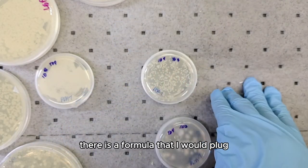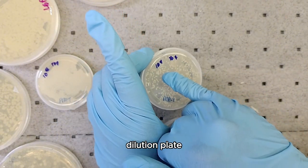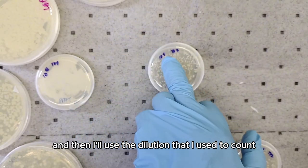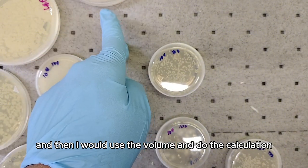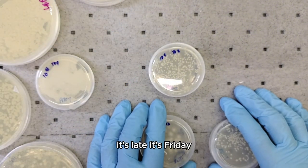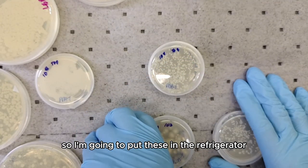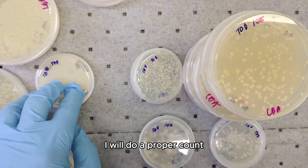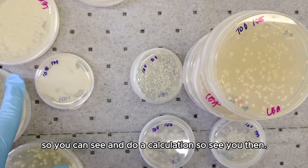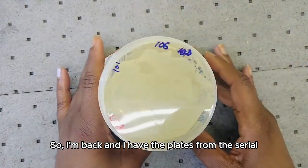There is a formula where I plug in the number of cells counted on the selected dilution plate, the dilution used, and the volume plated to do the calculation. It's late Friday and I've been here more than eight hours, so I'm going to put these in the refrigerator to slow their growth. When I come back I will do a proper count and calculations.